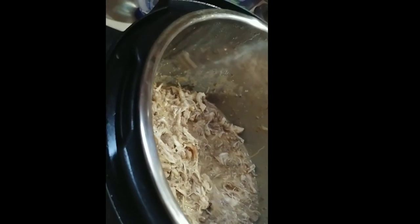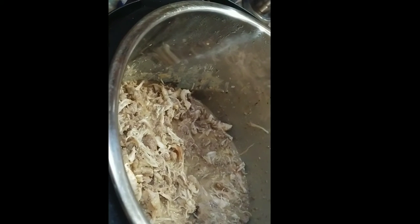Next thing you're going to do is add your Parmesan cheese, bacon bits, green onions, parsley, and cheddar cheese. Go ahead and dump those in there. With everything in there, you're going to give this a stir — just enough to get all the cheeses mixed up and covered.